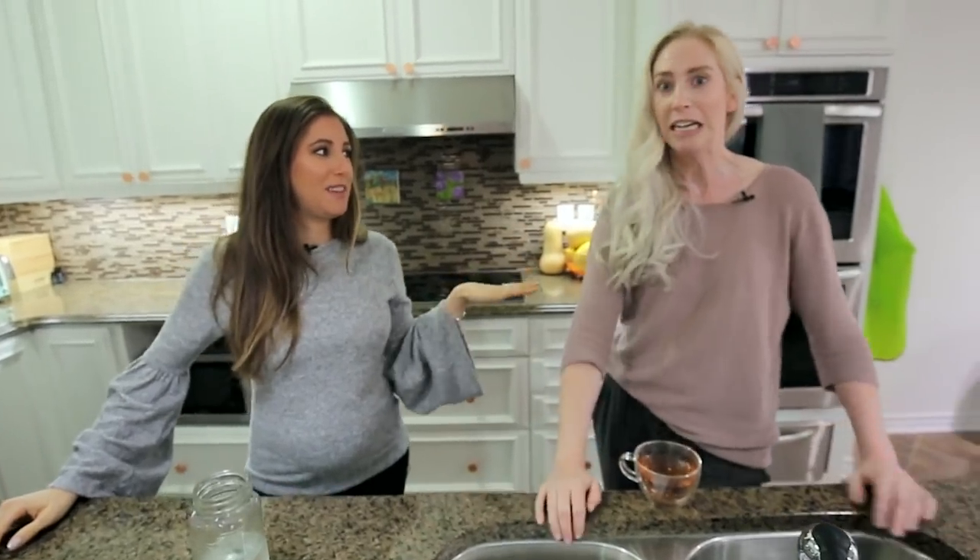Hi! Don't spill your tea — I don't want to clean that up. In this video I have actually come over to Elle's place and she has some cleaning conundrums for me. We're gonna go over them and I'm gonna show you how to fix it. I'm so excited.